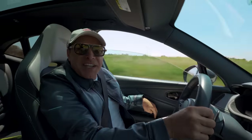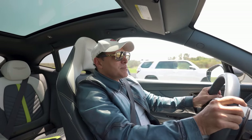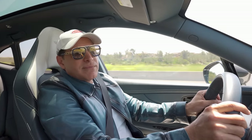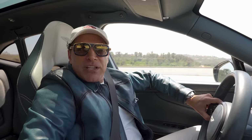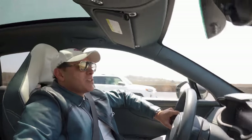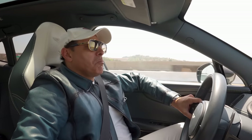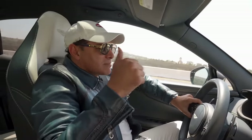I feel like I'm sitting in a chopper. Would you say this is a car you would want to get driven in? No — this is definitely a driver's car. And I forgot to ask how much it costs. I think this car is around $250k? It's not bad — I think the Ferrari SUV is like $400k.